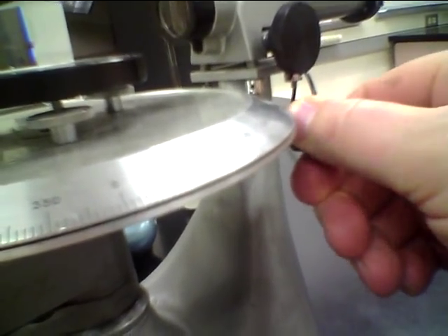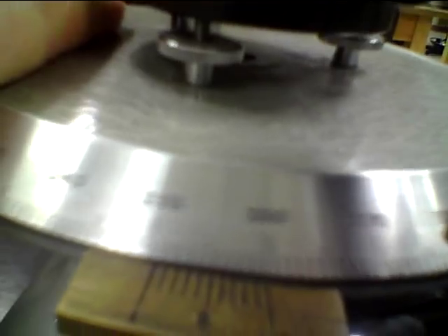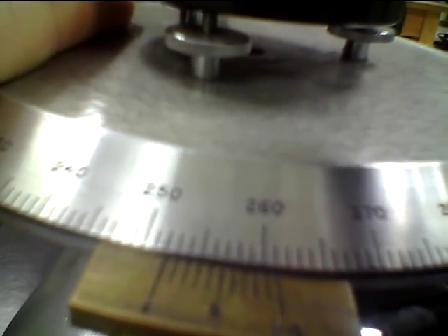Down here there's a set screw. We can just gently loosen it just a little bit, and that will free the table, allowing it to turn. So I'll put it at about 252.